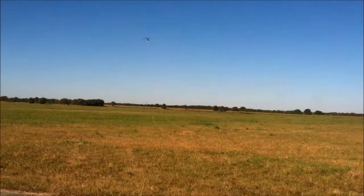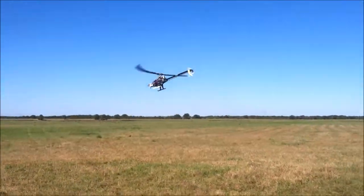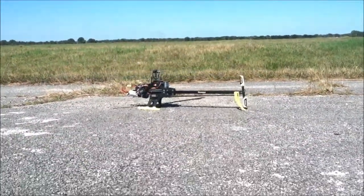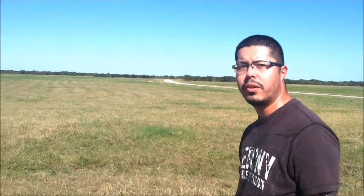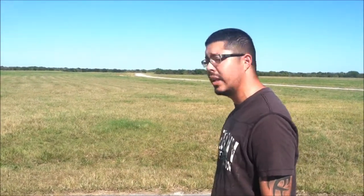Alright guys, I believe with this short video I've shown you the performance of the little war. Another thing — those Edge Tailblaze 16mm were just perfect. They are a little shorter than the stock ones, but they were just incredible.